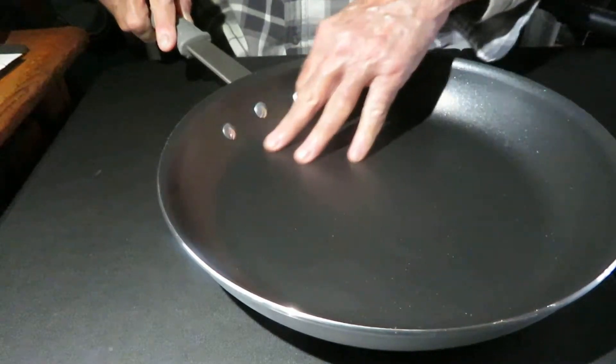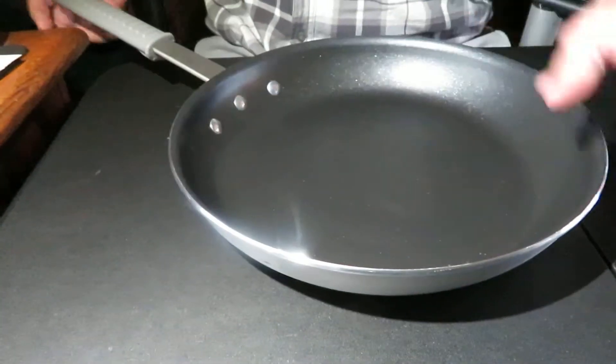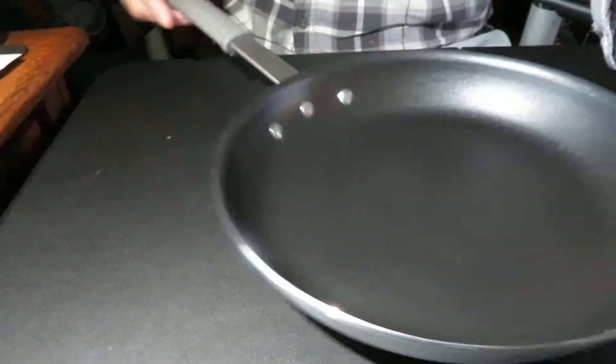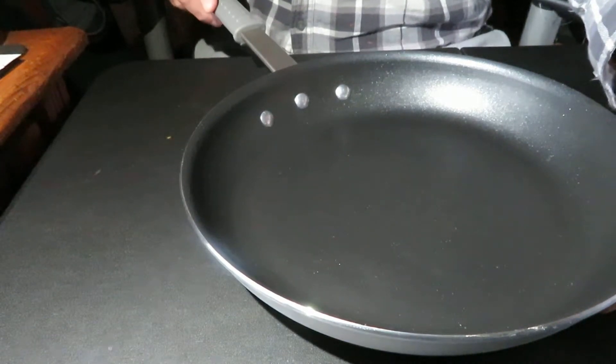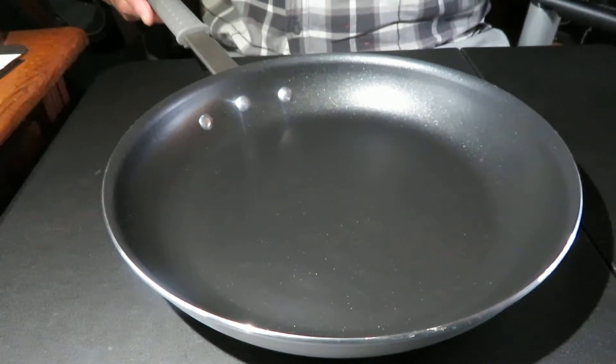With the handle back on, it's oven safe to 400 degrees. It's got a real good Teflon coating and it's all aluminum. It does have riveted handles. One thing I wished it had would be a slightly shorter handle — it's pretty long. I have a small oven, so it will not fit in mine, but for every other size oven it should fit.